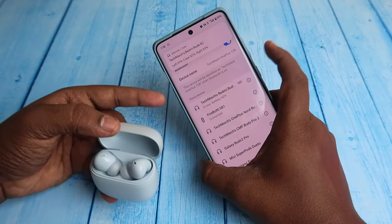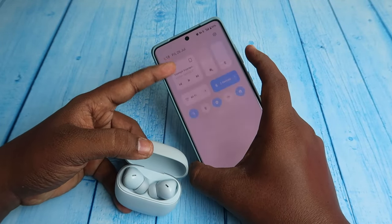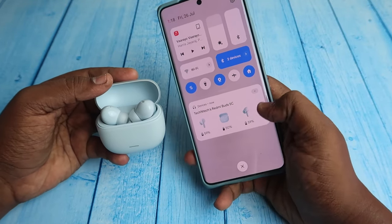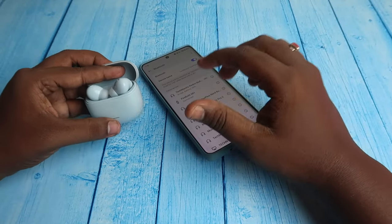Since this smartphone supports Google Fast Pair, once you turn it on you can instantly connect using the dialog box. After that, every time you connect you can see the charging case and earbud battery percentage details right from the notification bar.